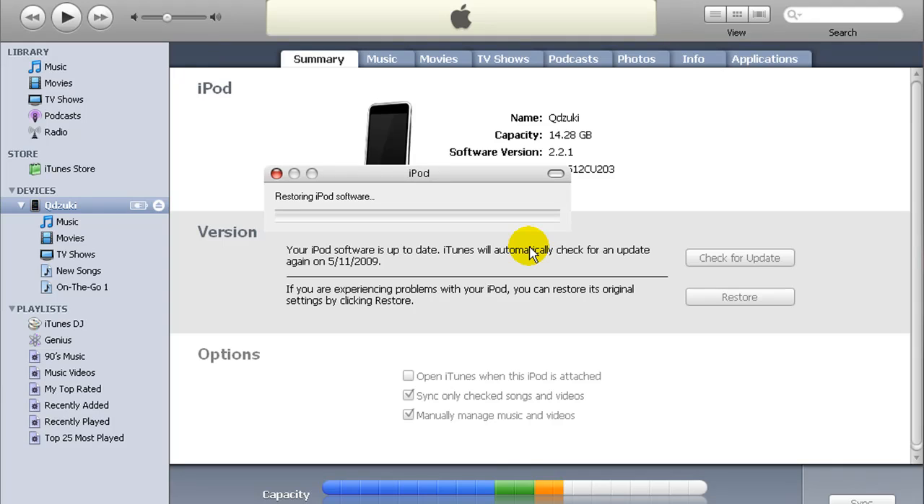Now your iPod should have a little status bar under the boot logo. This does take a few minutes, so just be patient.